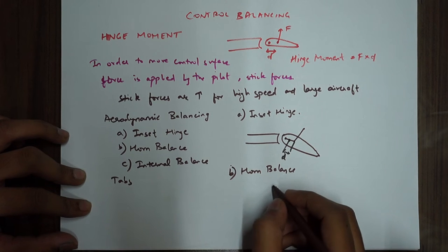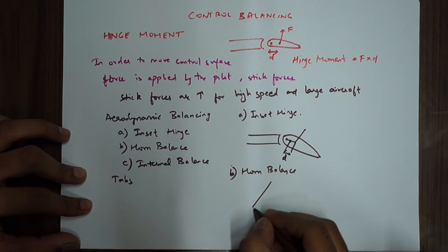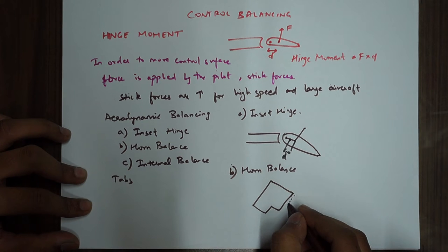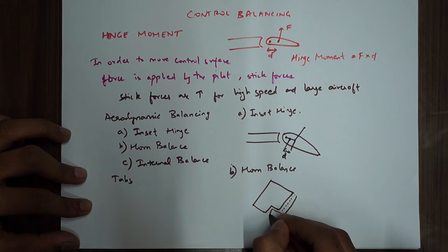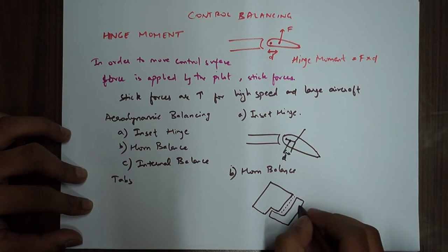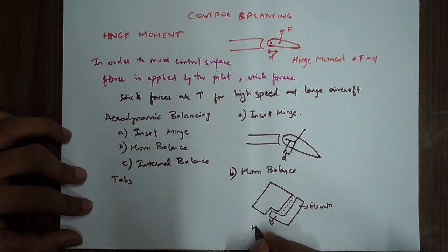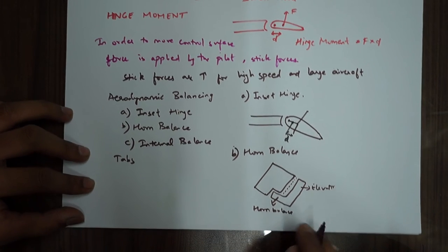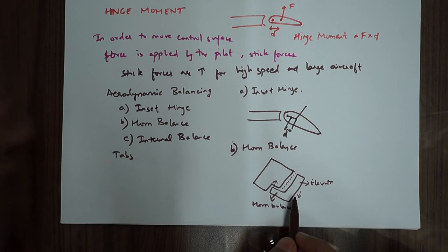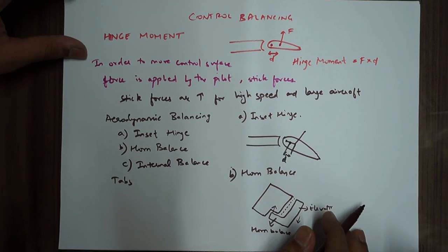Next is horn balance, which is a common thing on Cessna 152 and 172 aircraft — you must have seen it. The control surface has a portion extending forward of the hinge line — this is the horn balance. What it does is place a mass forward of the hinge line, acting in the opposite direction to the control surface. So if the elevator is going down, this mass will come up, giving an opposite hinge moment and hence reducing the stick forces.